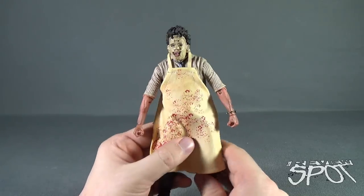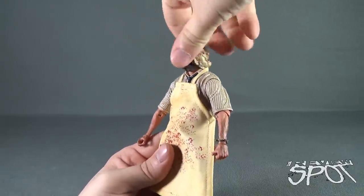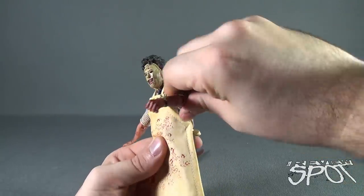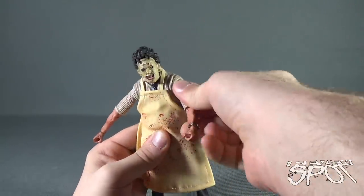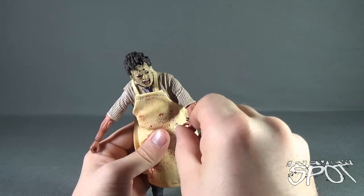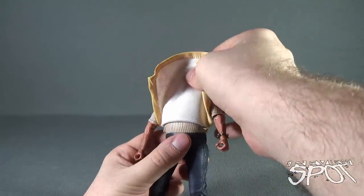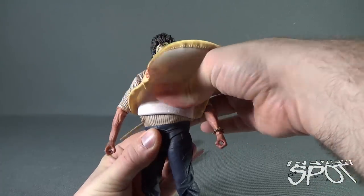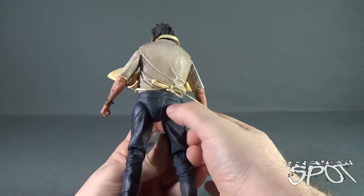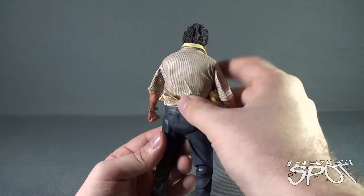In terms of poseability, Leatherface has a ball joint head that moves up and down and all the way around. He has hinge socket shoulders which allow the arms to rotate out and all the way around. He has a bend in the elbow, a swivel in the forearm, and a swivel and hinge in the hand via a small peg that attaches the wrist to the hand. If we lift up the torso, it appears he has a ball joint in this section — much like a lot of other NECA pieces — covered by a soft rubber piece covering the articulation sockets of the legs and where the torso plugs into place.